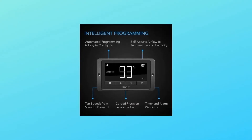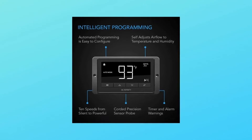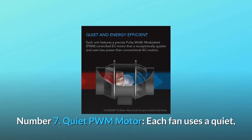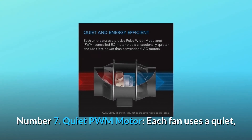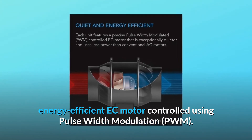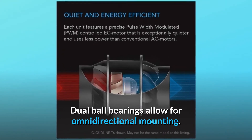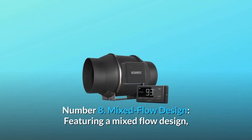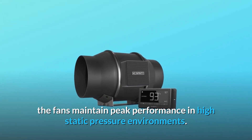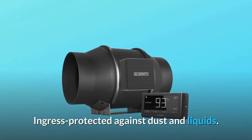Number 6: Smart programming — T-Series models include a programmable controller with precise temperature and humidity sensors located on the 12-foot corded probe. Number 7: Quiet PWM motor — each fan uses a quiet, energy-efficient EC motor controlled using pulse-width modulation PWM. Dual ball bearings allow for omnidirectional mounting. Number 8: Mixed flow design — featuring a mixed flow design, the fans maintain peak performance in high static pressure environments. Ingress protected against dust and liquids.